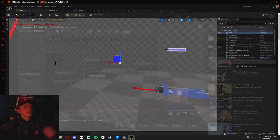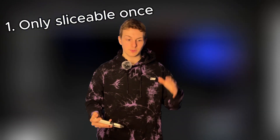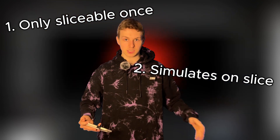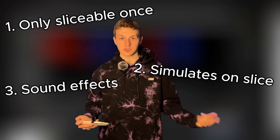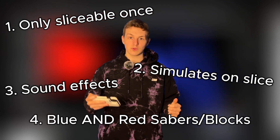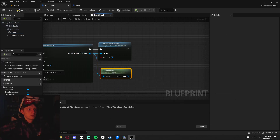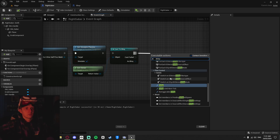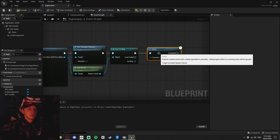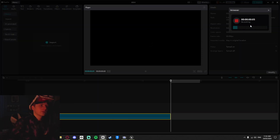I wanted to keep working on it to see how much better I could make it with more time. I wanted blocks to only be sliceable once, to stay still in the air and then simulate and fall to the ground and disappear after a certain time, to make a slicing sound when you slice them, and to have both a blue and a red saber slice blue and red blocks respectively. I started with making blocks disappear after two seconds by casting to the block as the owner of the procedural mesh, adding a delay and then a destroy actor node. After that, I recorded some slicing sounds in CapCut to import into my game.